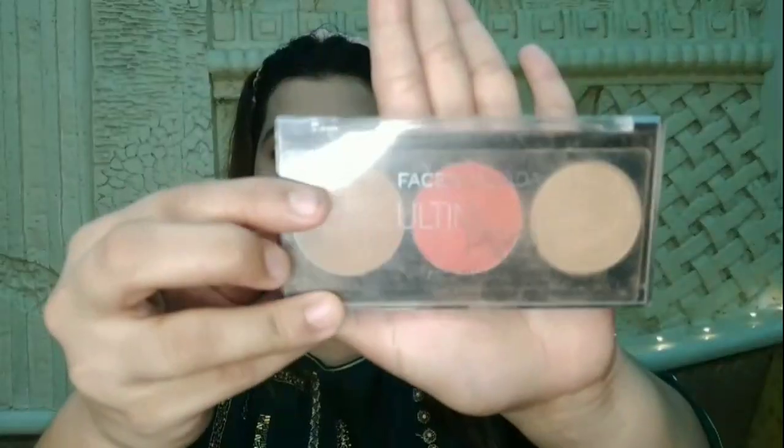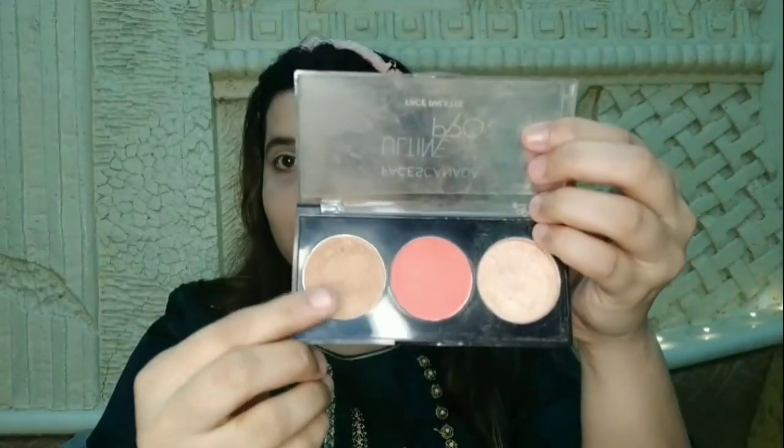Next I am using the Faces Canada Ultime Pro face palette. In this palette you will get a contour shade, a blush, and a highlighting shade. First I will use the contouring shade to contour the face so that my face gets a little structure.